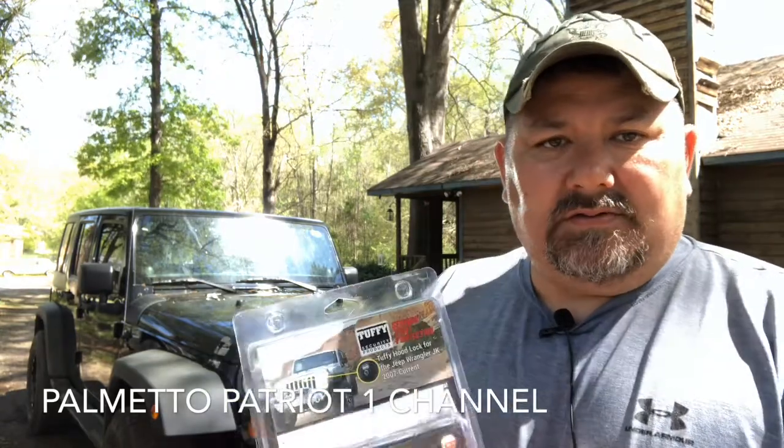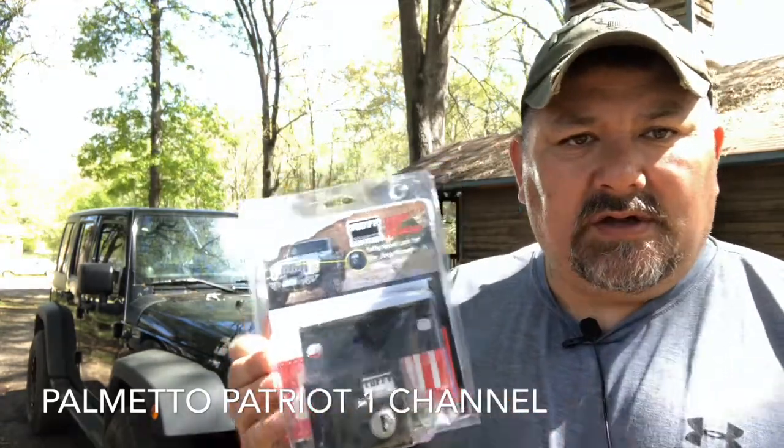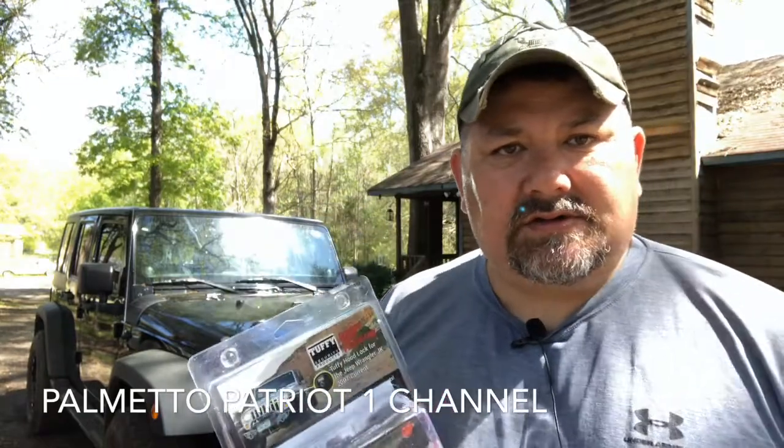We all know that Jeep Wranglers are readily accessible. You pop the two latches on the hood and you have total access to up under the hood, the engine compartment, and there's nothing to stop anybody from stealing a battery, finagling with your electronics, or anything like that. So I'm going to do a quick review of this installment — you guys hold tight, stay tuned.